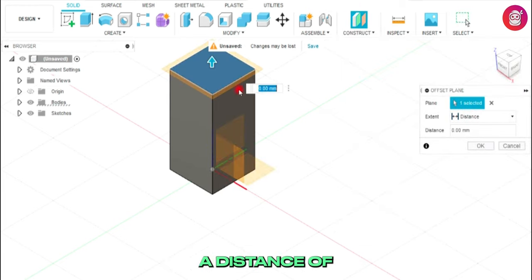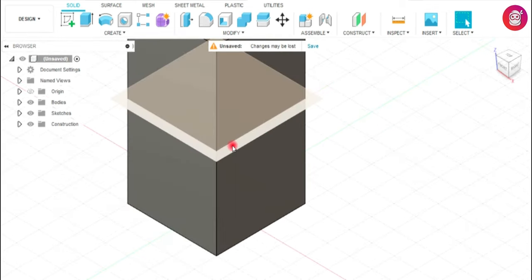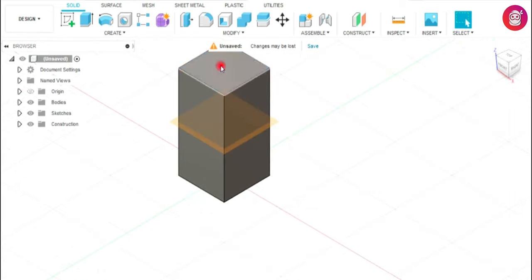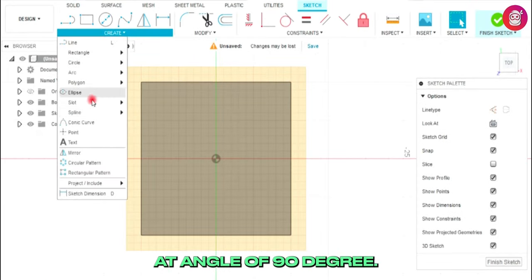Select top surface and offset plane at a distance of 20 mm. Now draw a rectangle at the top surface at an angle of 90 degrees.